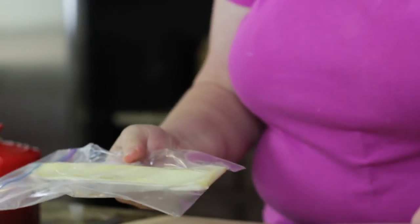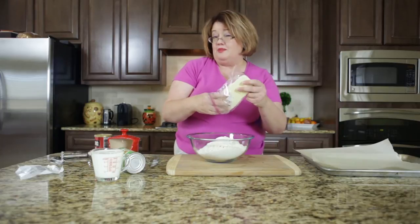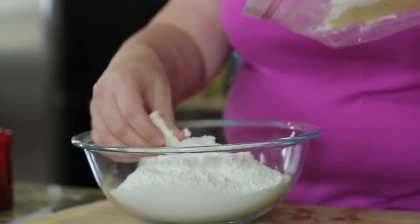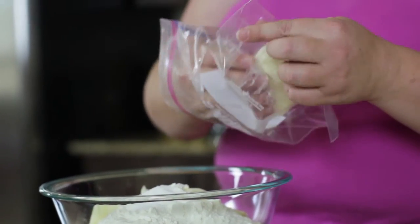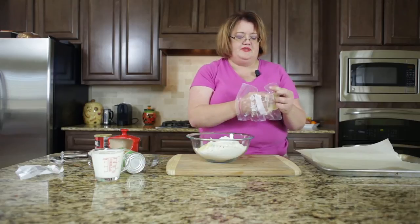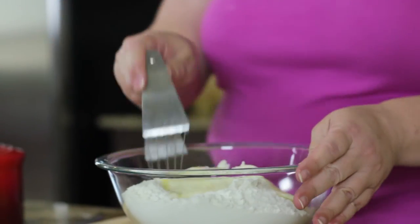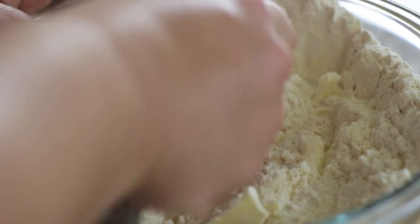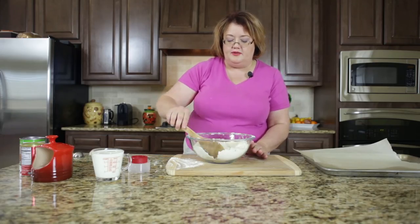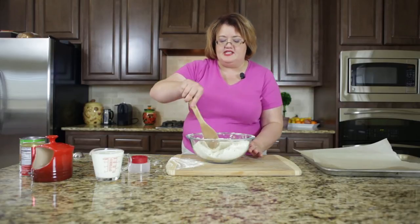I've gotten this butter all nice and flattened out, and now I'm going to go ahead and add it into my mixture here. You're probably wondering why I did that — it is going to make it much easier to blend the butter into the mixture now that it's all nice and flattened out; it's a larger surface area. So let me go ahead and take my pastry blender and work this in. If you don't have a pastry blender, you can use a fork or your hands. Now that I have all of the butter incorporated, it looks almost like sand and there are some little bits of butter that are about pea-sized — that's just fine.